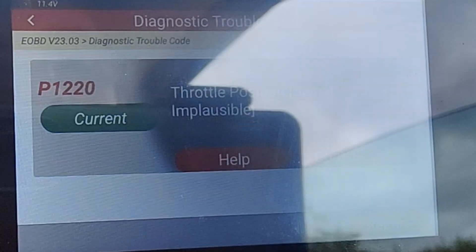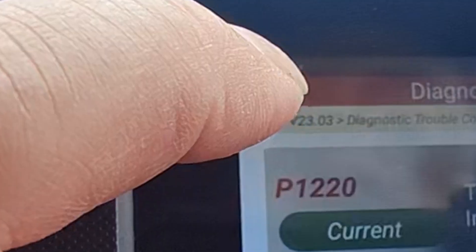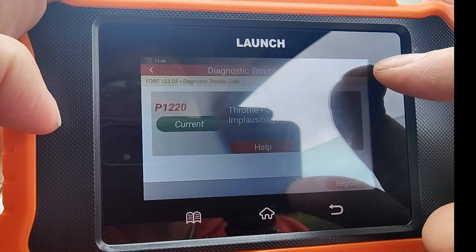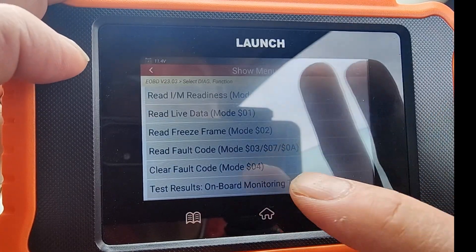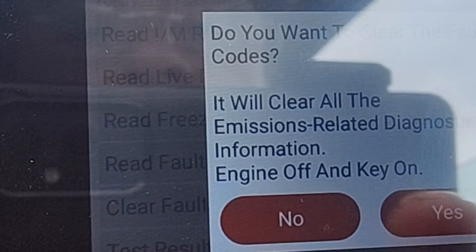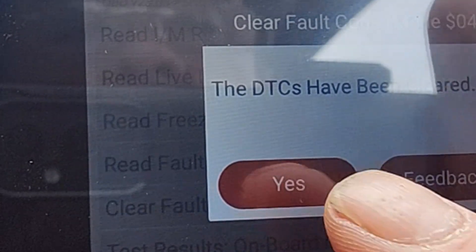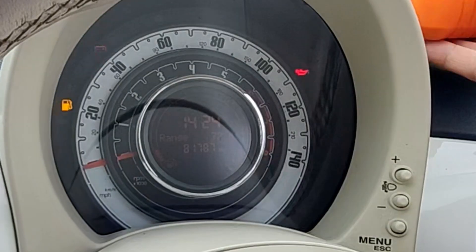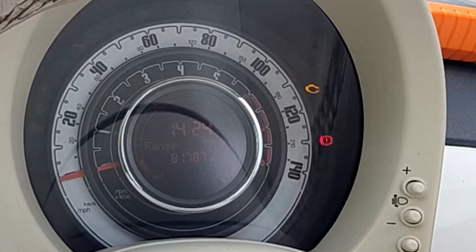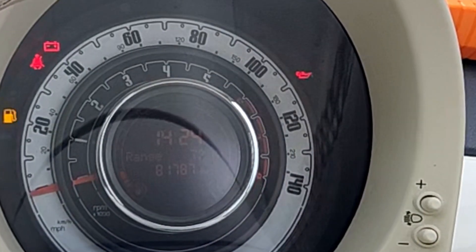So that fault is current, which means it's stored right now. I was pressing this back button before on my Mercedes - that's not the one you want to press. You want to press this little arrow back button there. There's also one that you can use to escape the whole menu on the right hand side. So let's press clear fault code. It will clear all the related emissions and diagnostic information - engine off and key on, which is exactly the status. DTCs have been cleared. I'm going to start the car now and see if that engine yellow warning light goes off.